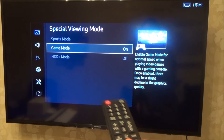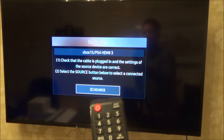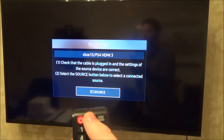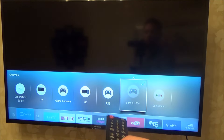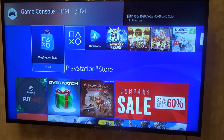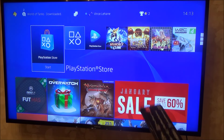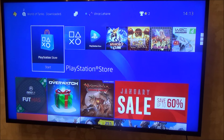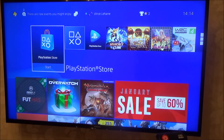So we now have HDR enabled on HDMI 1 and Game Mode enabled as well. Now I need to change the source because we're currently on HDMI 3 but we've moved the PlayStation over to HDMI 1. Go to Source and select HDMI 1. Now we have the PlayStation 4 working on Game Mode and with HDR enabled, so when you get those HDR-enabled games, they should look a lot better.